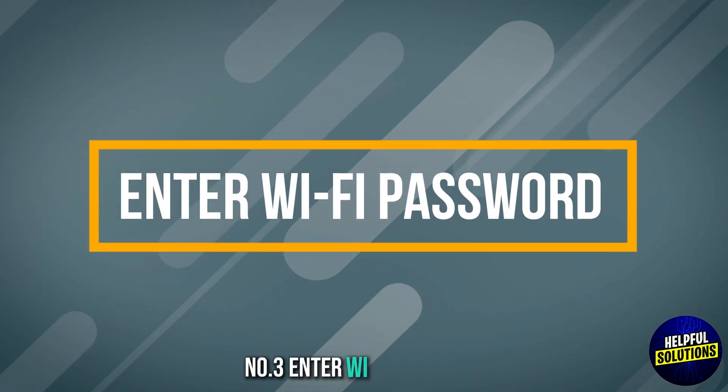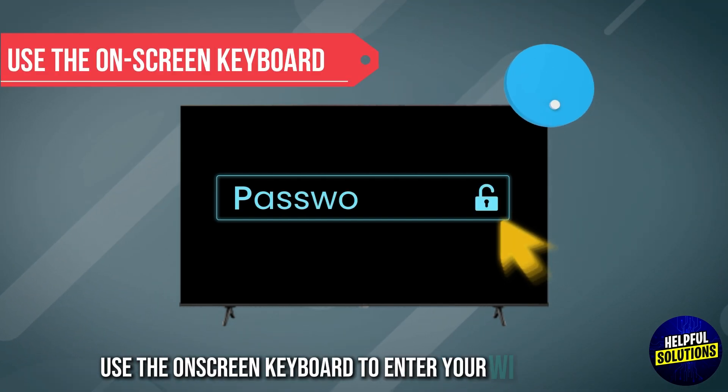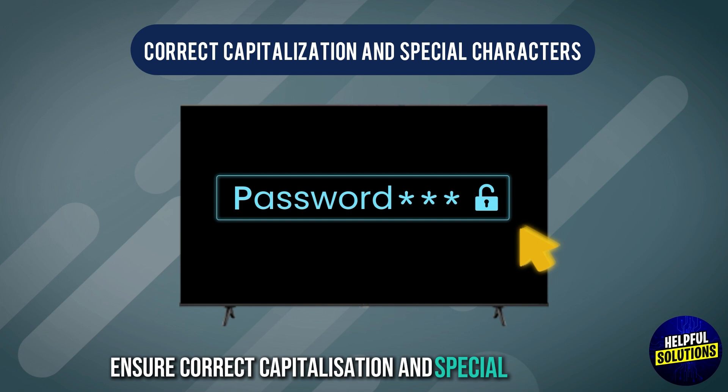Number 3: Enter Wi-Fi password. Use the on-screen keyboard to enter your Wi-Fi password. Ensure correct capitalization and special characters.